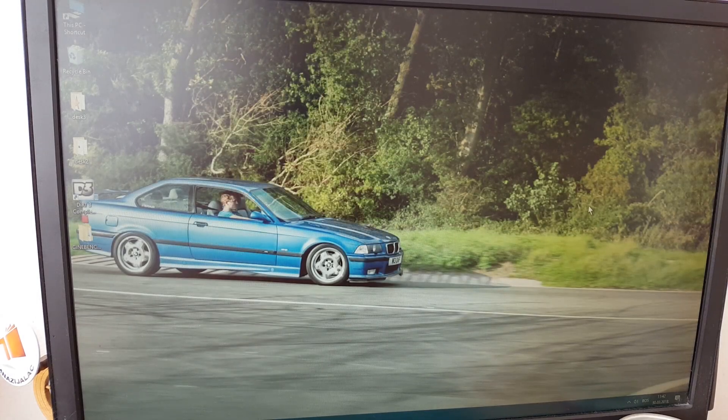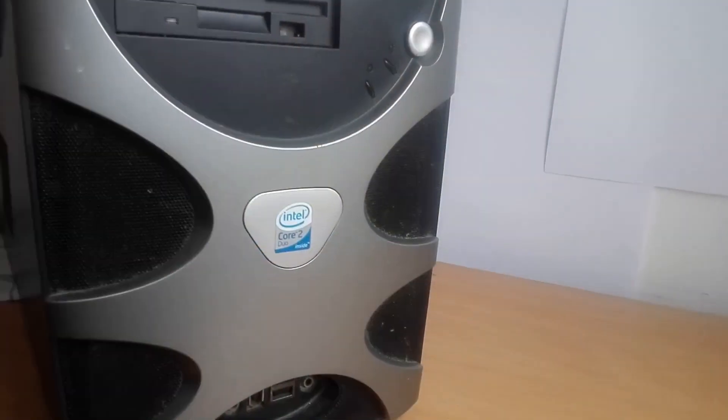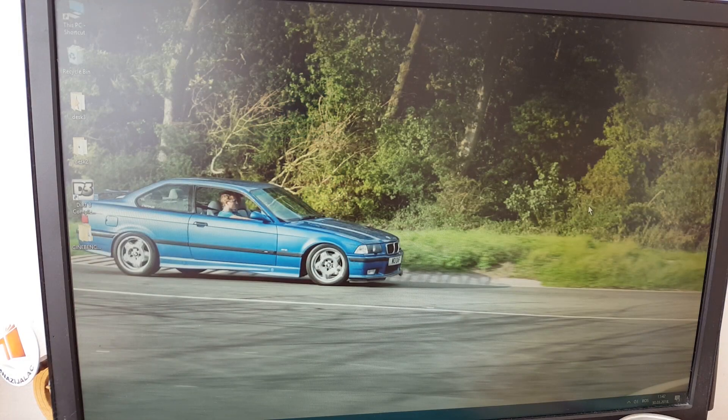Well hello there people of the internet. This is my Core 2 Duo rig. I've had it for about 11 years or so and I've talked about it a few times.